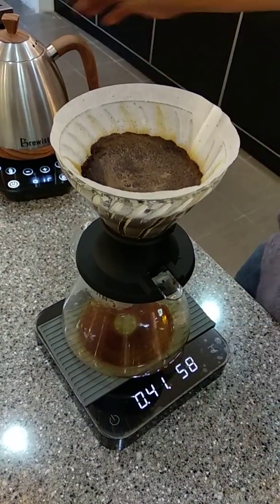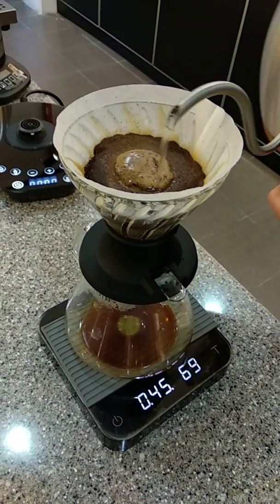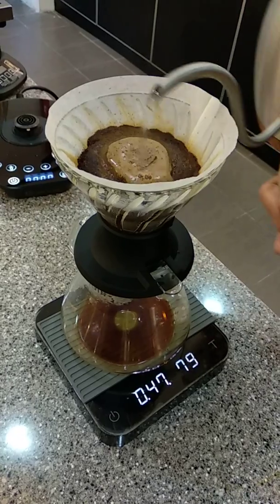40 seconds — release it. Second pour, going for 160 grams.